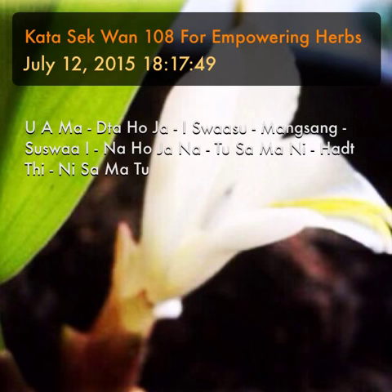So this Katha can be used in any of those cases for plant type amulets or for empowering plants and herbs, making oils and this kind of thing. So the Katha seh wan goes like this.